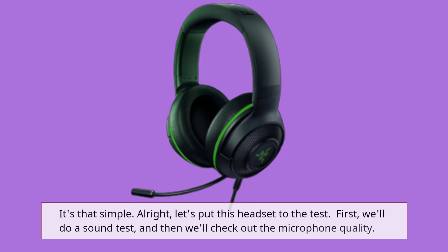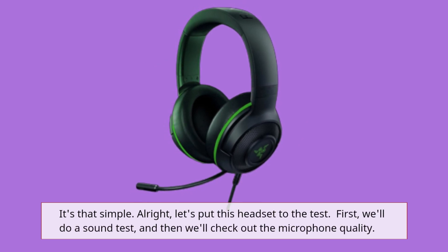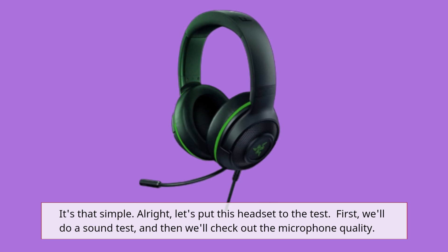Alright, let's put this headset to the test. First, we'll do a sound test, and then we'll check out the microphone quality.